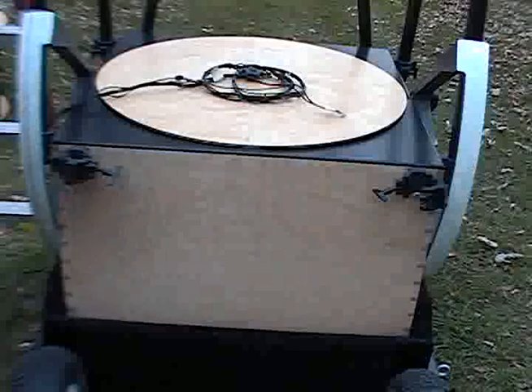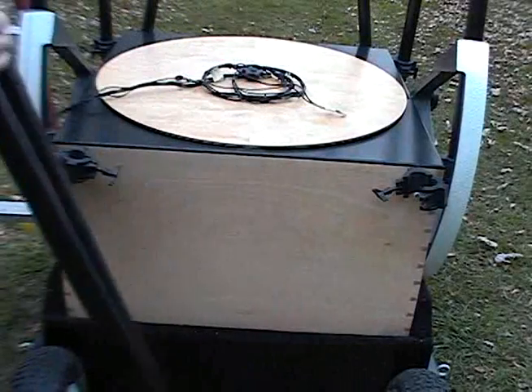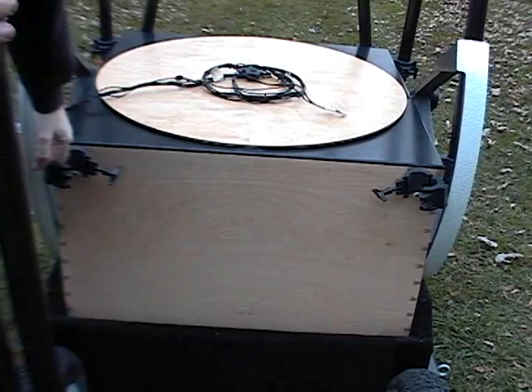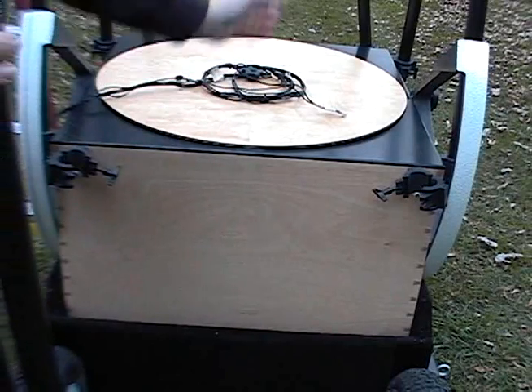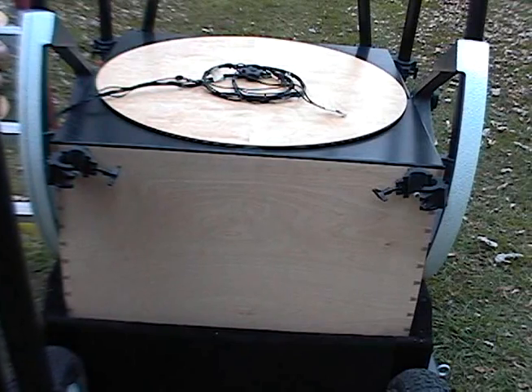Here we're going to show how the truss poles go together. There's an indexing hole at the bottom of each truss and an indexing pin at the bottom of each of these clamps. The pin not only keeps the pole from extraction but it keeps the poles from twisting, so every time you set this up the collimation stays almost dead on.